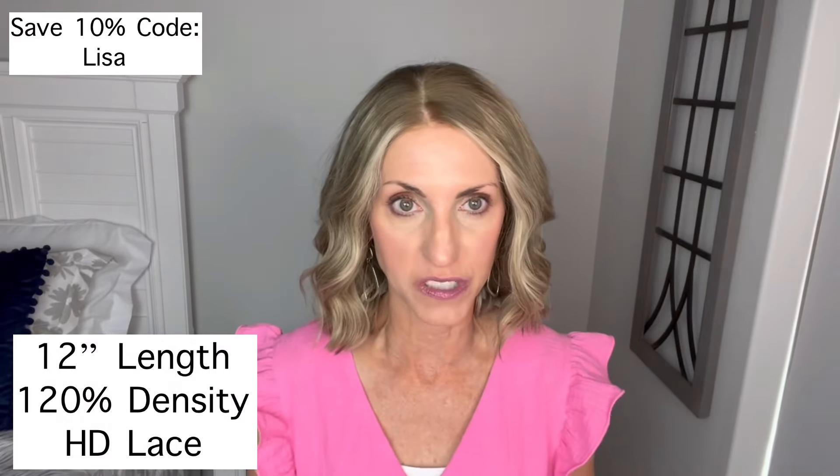It comes in some other colors. This is wig 038. Don't forget you can save 10% if you use my code Lisa — it'll be up in one of the corners. I asked them to send it in 12 inches because I wanted to try one of their wigs in a shorter length, so this is 12 inches.